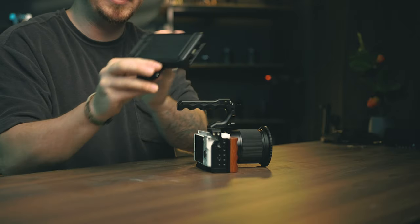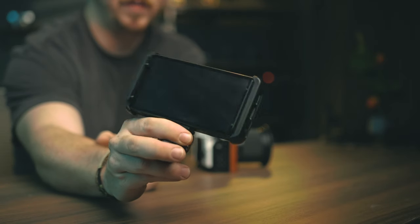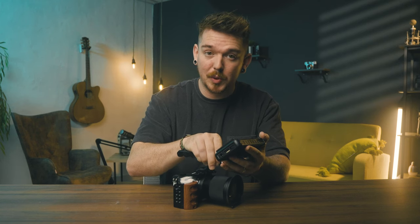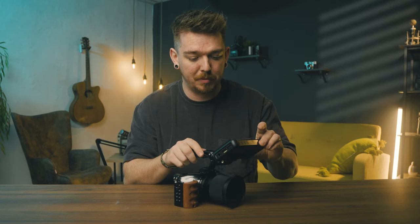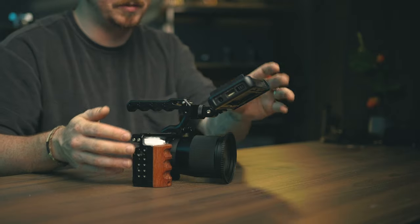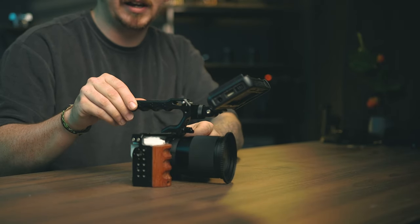Now we're going to add our monitor. I picked up what I think is probably the cheapest monitor you can get on Amazon — the Portkeys PT5 Mark II. It's a nice little five-inch monitor with a touchscreen, and it has lots of features: focus assist, peaking, magnification, and more. It's very small and very affordable at only $125 new, which is a fantastic price for a monitor with touchscreen capabilities. You could attach your HDMI cable directly in, put a battery on the back, and you'd have a nice handheld rig right here.